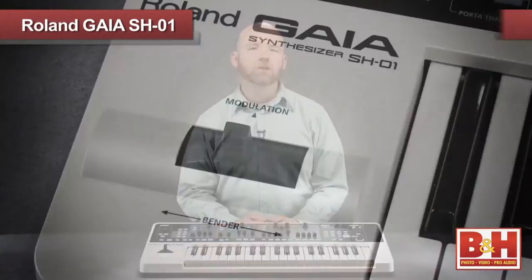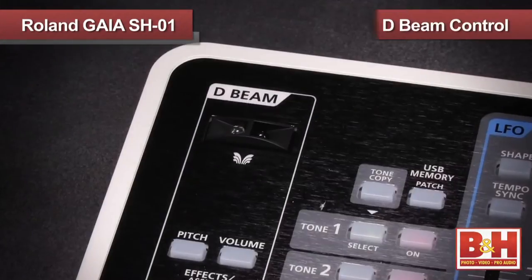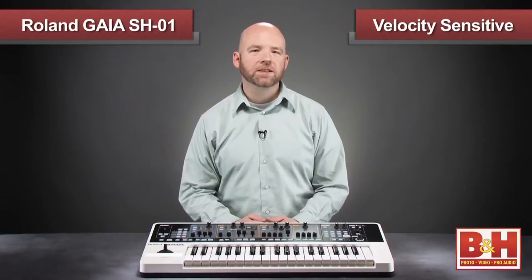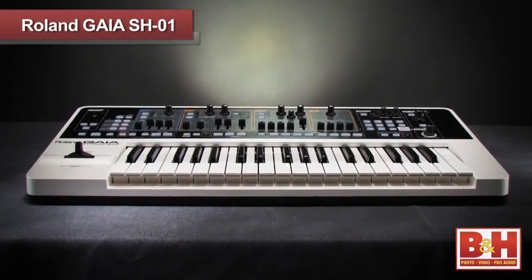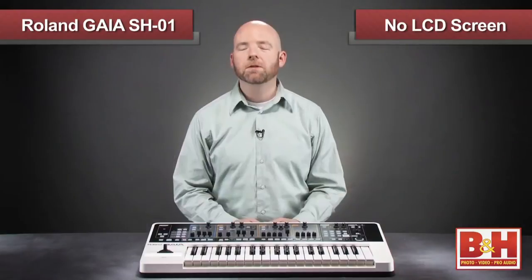It's a three-octave keyboard featuring a joystick for pitch bend and modulation control, as well as Roland's D-Beam control for extra expression. The keyboard is velocity sensitive, but typical of keyboards in this range, there's no aftertouch. The layout recalls the vintage SH series synths of yesterday, to the point where there is no information screen, which I found rather refreshing actually.